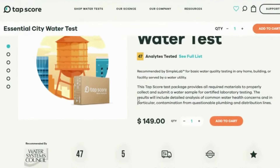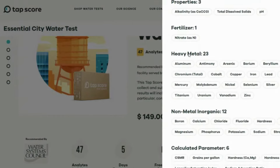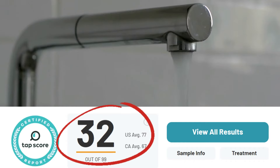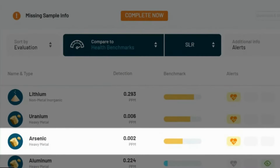Now let's look at the test results to see if the Waterdrop can conquer LA's tap water. For both the before and after tests, we used the TAPScore Essential City Water Test Kit, which analyzes 47 different variables in an EPA certified laboratory. The untreated water sample received a TAPScore of 32, placing it in the bottom 20% of the United States. The main contributors to this were lithium, uranium, and arsenic.